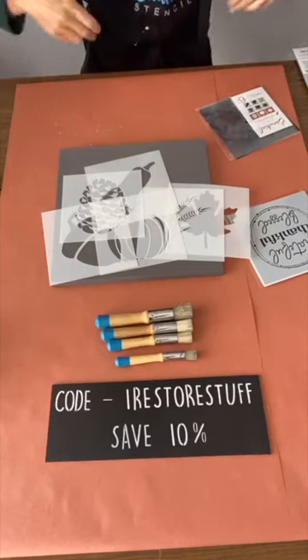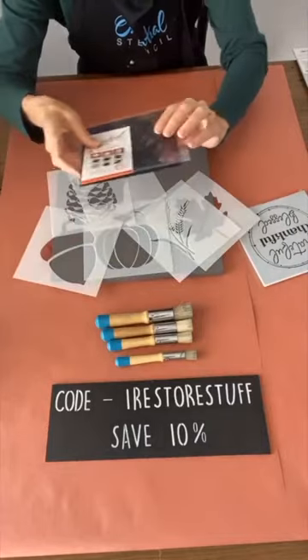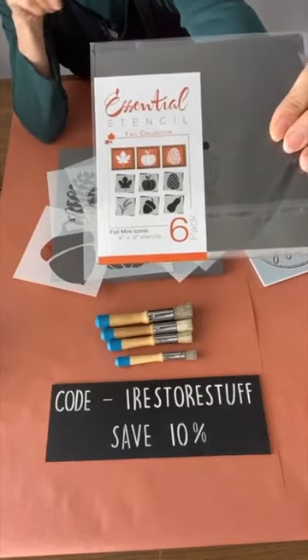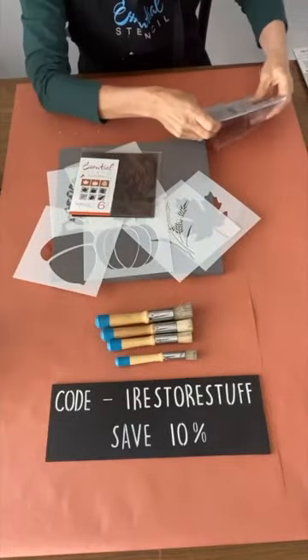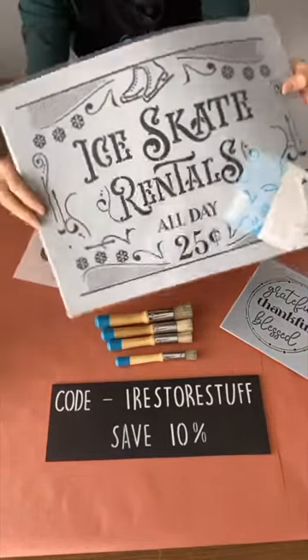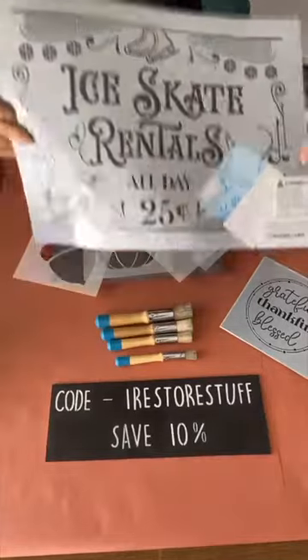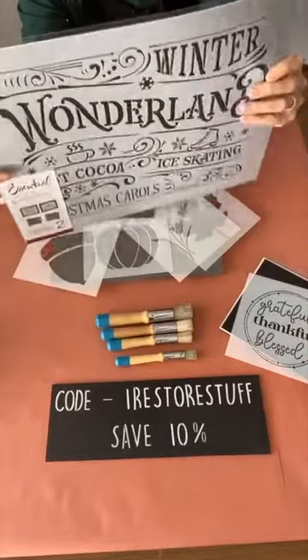We're going to be doing some fun fall decor - we call it autumn over here, we don't usually use the word fall - but we're going to do some of that and some Christmassy things. We've got two main sets: the fall mini icons set and fall vibes. I also want to use a great big vintage style winter stencil set - it's a two pack, Winter Wonderland. I just love the look of these old vintage signs.